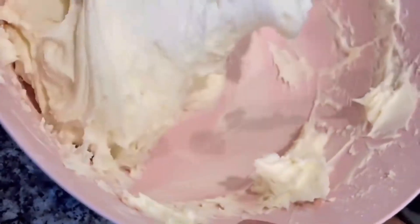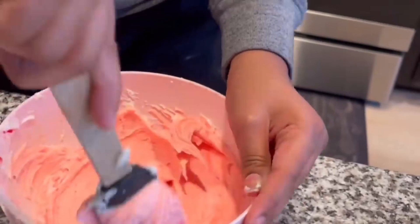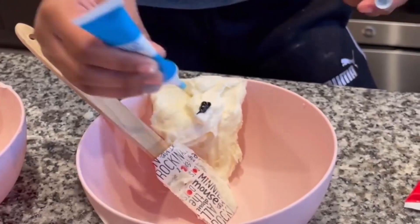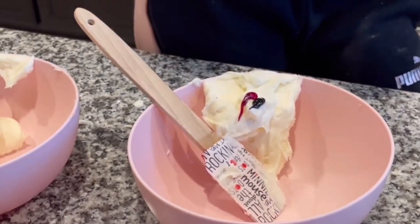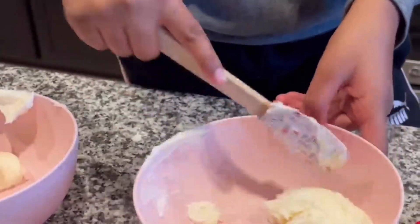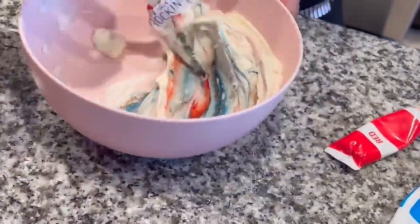Now for the fun part — separate the frosting to color it green, pink, blue, and red. To make purple frosting you're going to want to make all of your colors nice pastel colors so they can look like the conversation hearts.